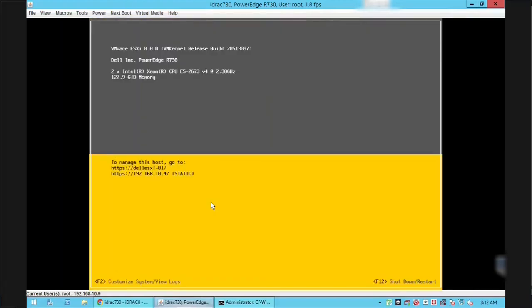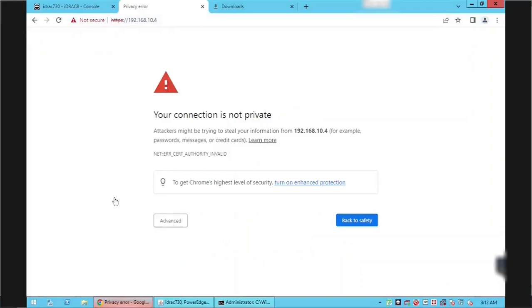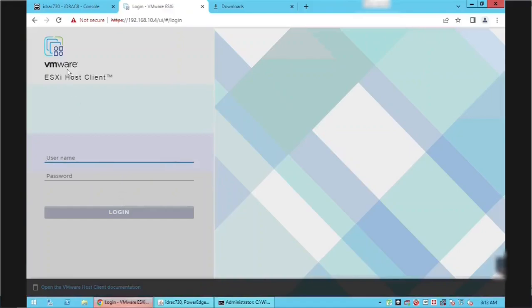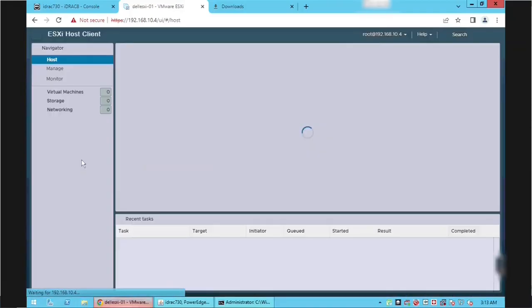Let's connect to the server using a web browser. Open a new tab and enter the ESXi IP address. Click the Advanced button followed by the Proceed hyperlink to accept the self-signed certificate. Log in to the ESXi server using root credentials and press the Login button.